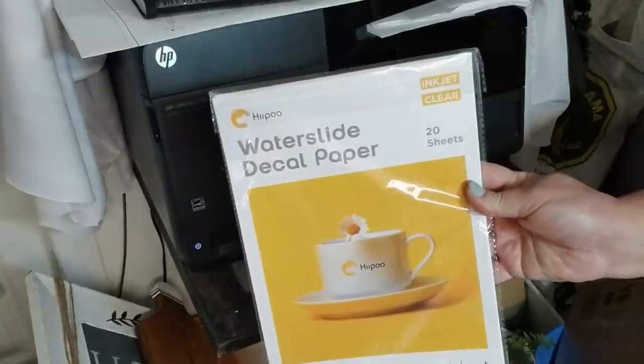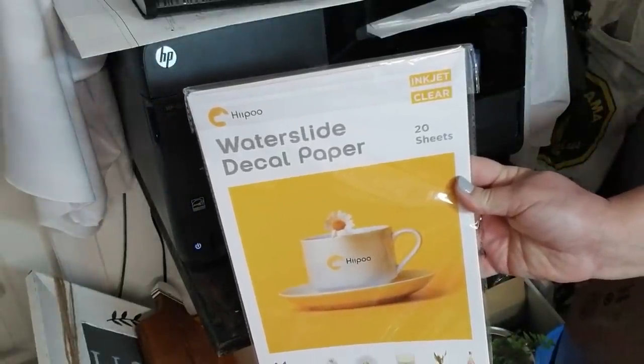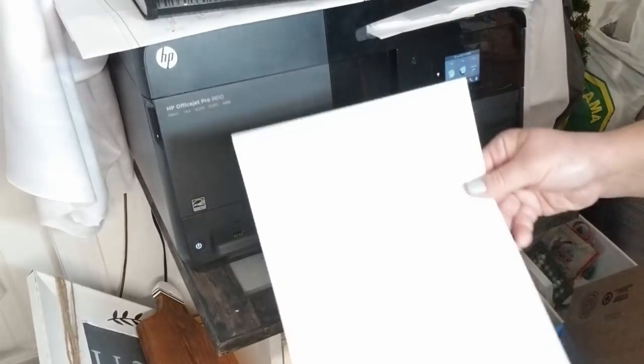What I use is Hippo water slide decal paper. You get 20 sheets of decal paper for about $14. Now is the perfect time to give this paper a try because I have a coupon code for you in my description box for 10% off.